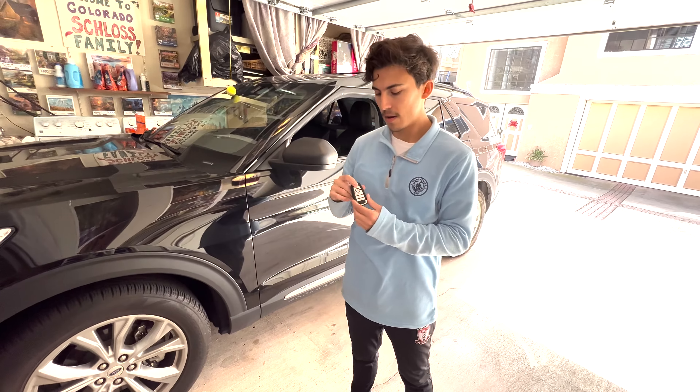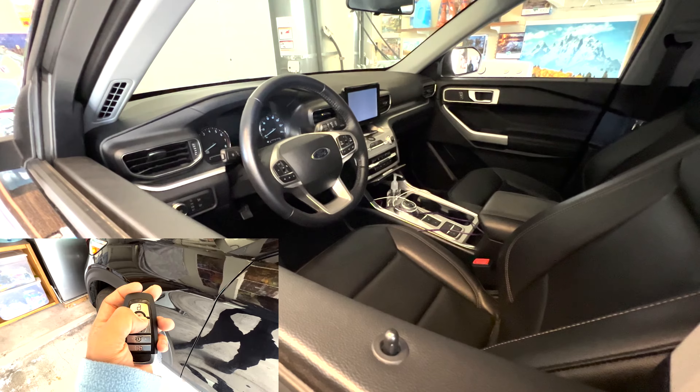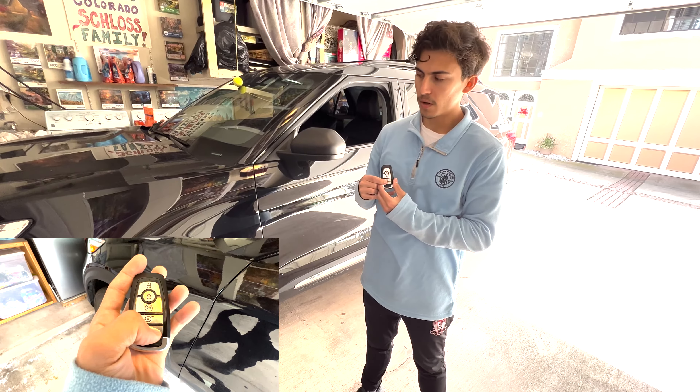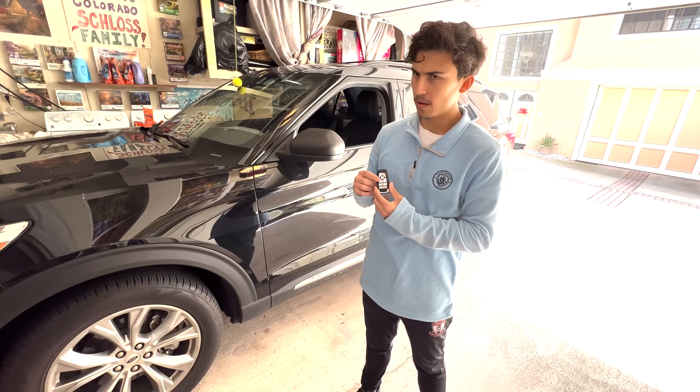Next, we got unlock, lock. We got our siren — we'll do that real quick. Pretty loud.